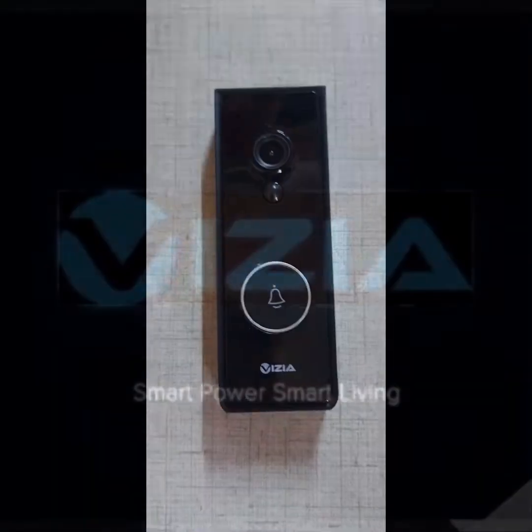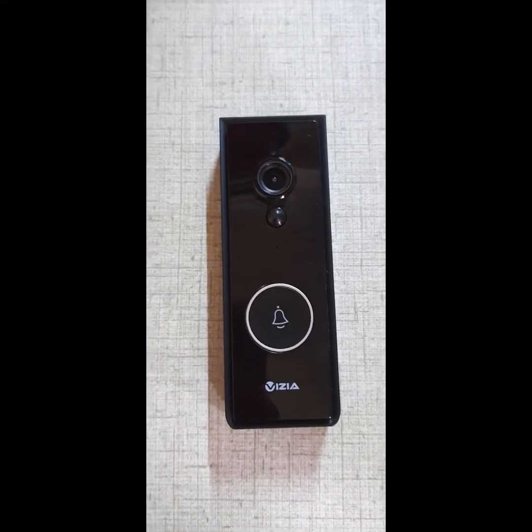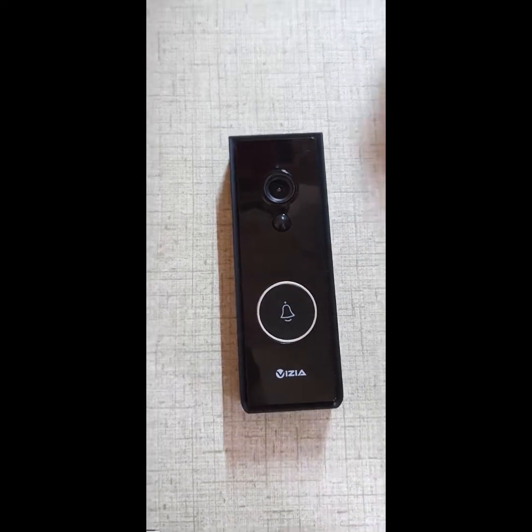Hello everyone, I'm Donita from Visiatek and today I'll be demonstrating how you can use our products to make your life easier. Stay tuned. Please take note of the following: if you've purchased our smart doorbell, you need to open the back of it like this.